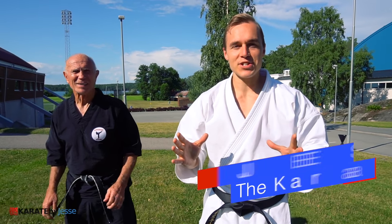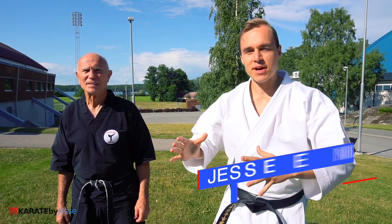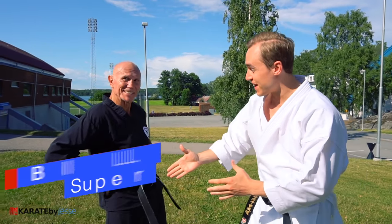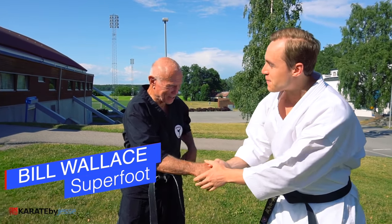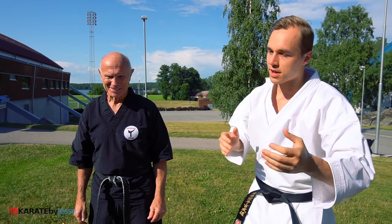What's up, I'm Jesse from KarateByJesse.com, aka The Karate Nerd. And today I am joined by the one and only, the man, the myth, the legend, Sensei Bill Superfoot Wallace. Thank you so much for taking your time, experience and expertise and sharing it with all of us.